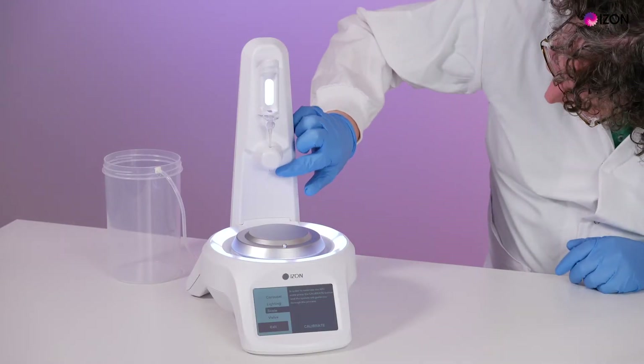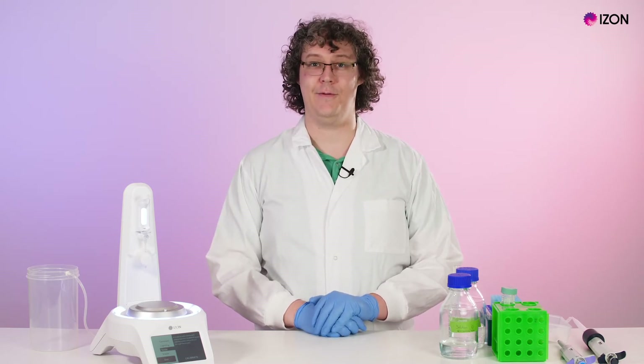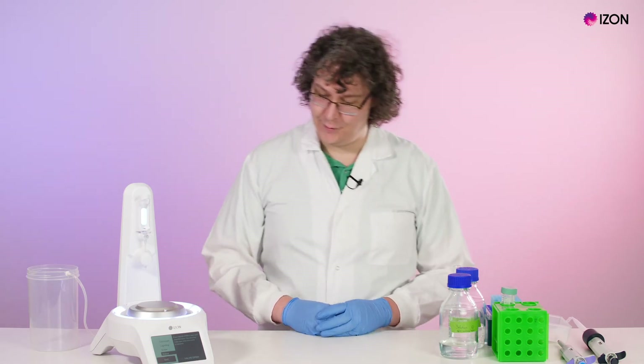Check that the nozzle is clean and undamaged. In particular, check the tip for a small crystal of salt that can form if the nozzle is left with buffer in it. To remove this crystal, you can simply dislodge it with a pair of tweezers during flushing. If you need to replace the nozzle, do so by opening the valve in the setup menu and installing a new nozzle.